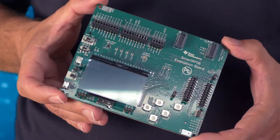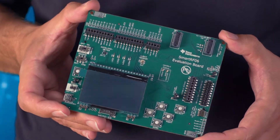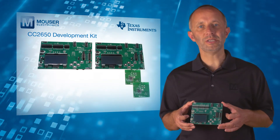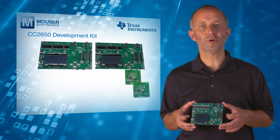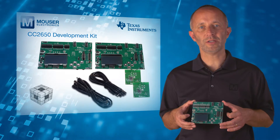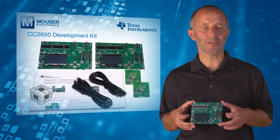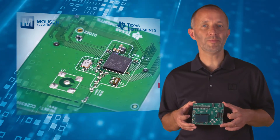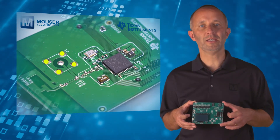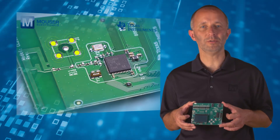The development kit is a full-featured evaluation tool. The kit includes two SmartRF06 evaluation boards, two CC2650 evaluation modules, two micro USB cables, a Code Composer Suite license, and a getting started guide. The board is equipped with a high-performing PCB antenna, but you can easily attach an SMA connector to connect the radio to external test equipment.